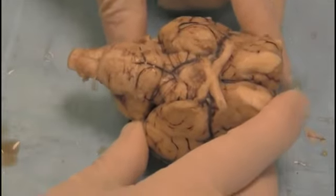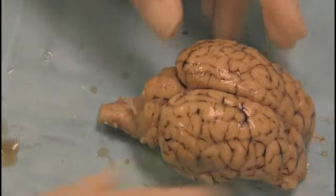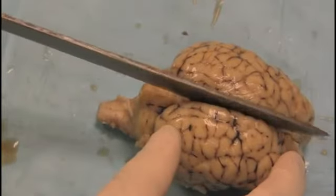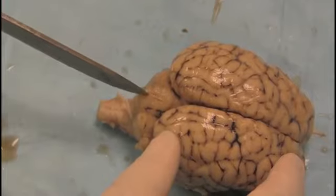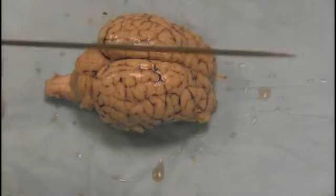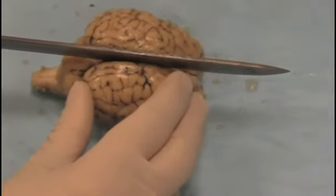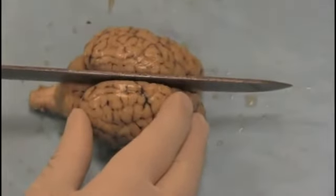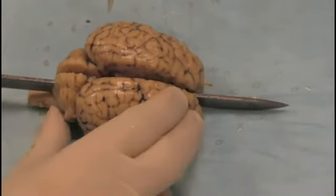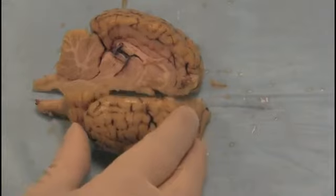Let's do our sagittal cut. The first thing I'm going to do is turn the brain over and decide where I'm going to cut. I want to go precisely down the middle and also down the middle of the central region of the cerebellum called the vermis. I'm going to place the knife in position and then cut. It's important to cut cleanly in one stroke if possible. I'm pressing down firmly — and very nice.